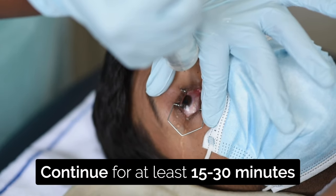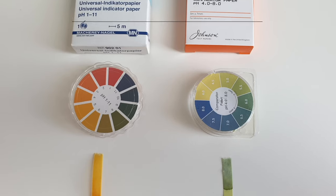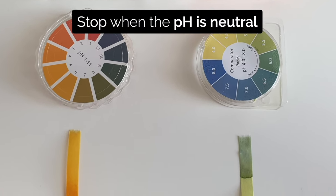Continue this for at least 15 to 30 minutes. If litmus paper is available then stop when the pH is neutral.